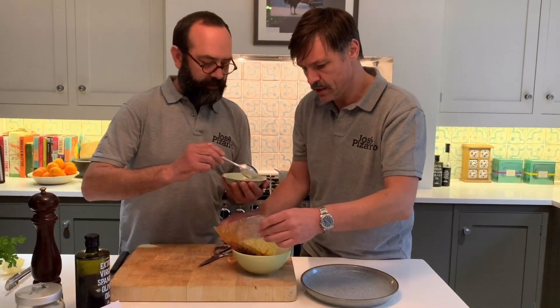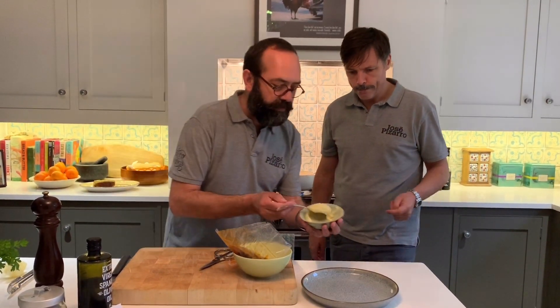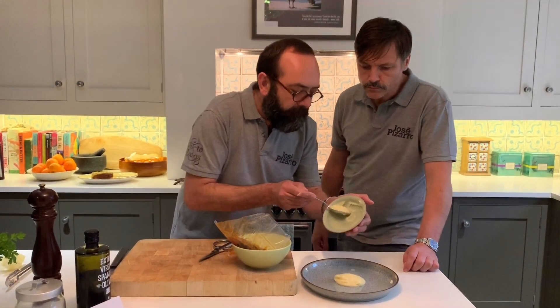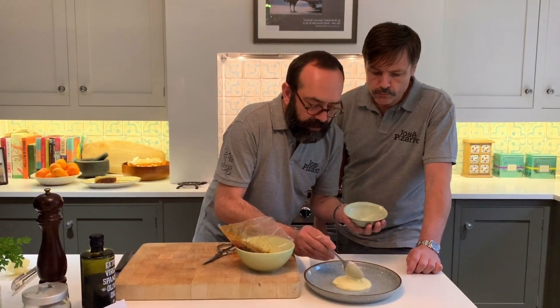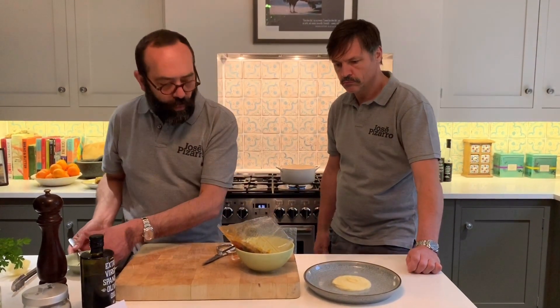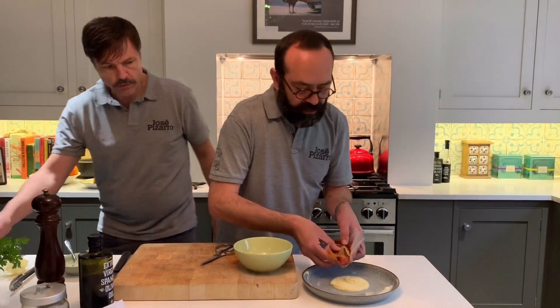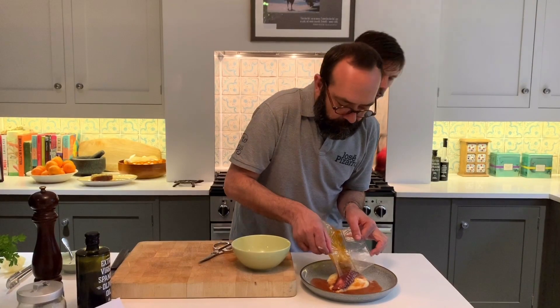And now I'm going to put the parsley puree in like that. Beautiful — the smell is good, it's really, really gorgeous. Be careful like that. Octopus coming in. This is so fantastic. People at home don't normally attempt octopus, so this is an amazing way to have it.